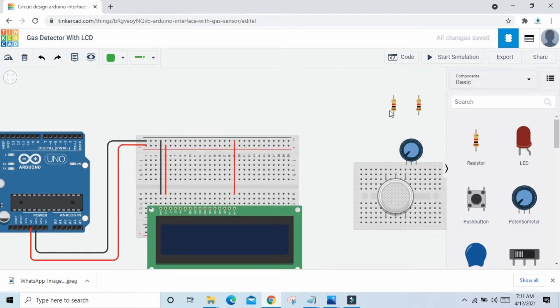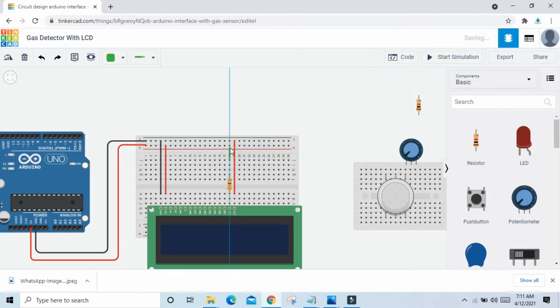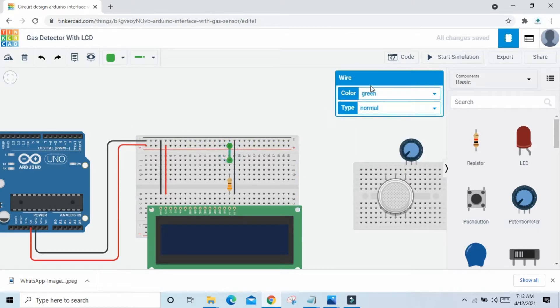VCC pin connects to the LED. Here is the LED anode and LED cathode. Resistance connects to the LED anode pin. Change the value of resistance — simply click on the resistance and change it to 330 ohm. Set to 330 ohm and connect to VCC.